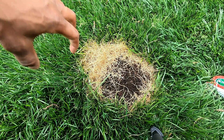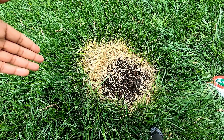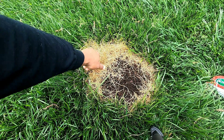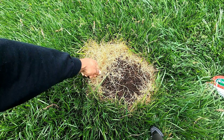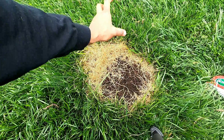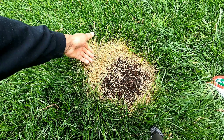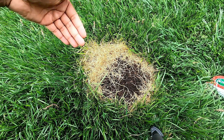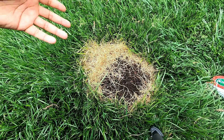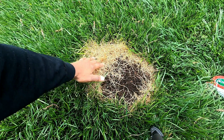Too much salt forces top growth too quickly and the grass can't handle it, so it burns out. This is the area I'm repairing today. Sometimes grass will grow back on its own if it's deeply rooted — this area here is pretty strong and has a possibility of regrowing on its own. Just keep watering and it may bounce back in two to three weeks, but I'm going to go ahead and fix this whole area.